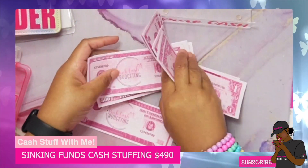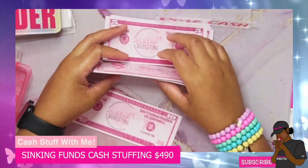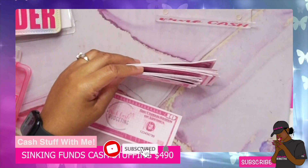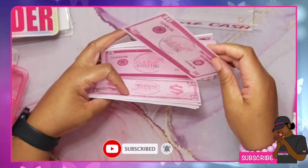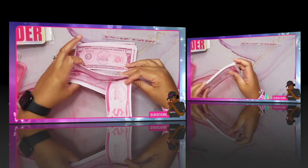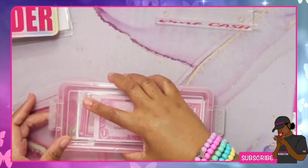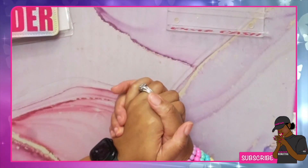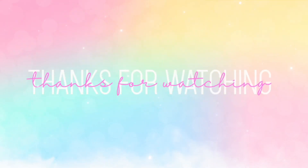Thank you guys so much for watching the video — I do hope you enjoyed it. Please like, comment, and share it as well. Love you guys so much, thank you for watching and for supporting my channel. I hope you guys have a great day — love y'all, bye!